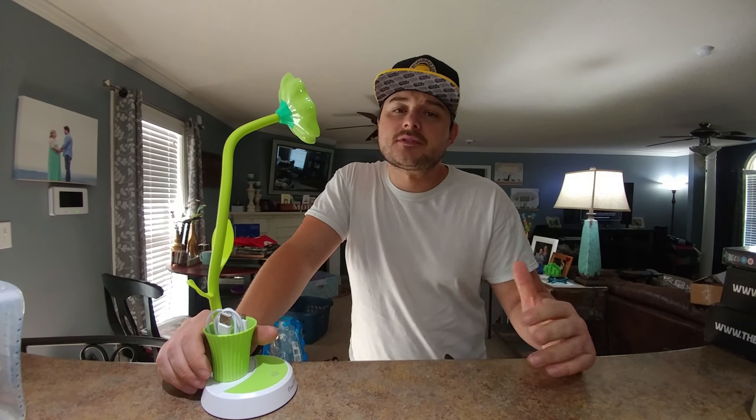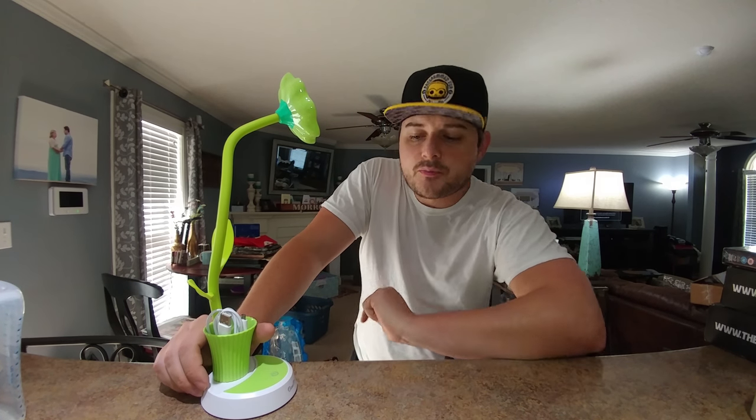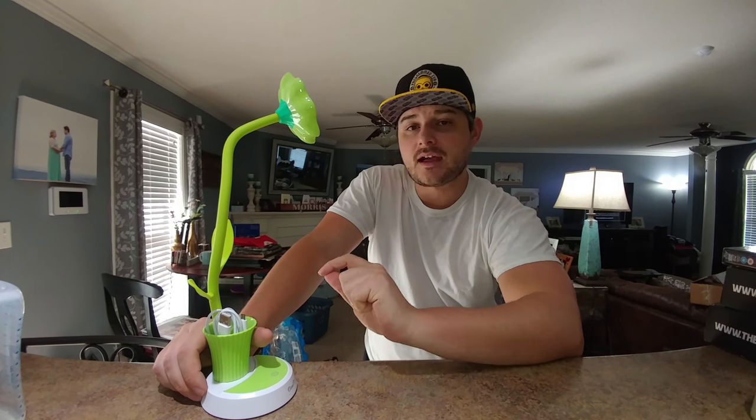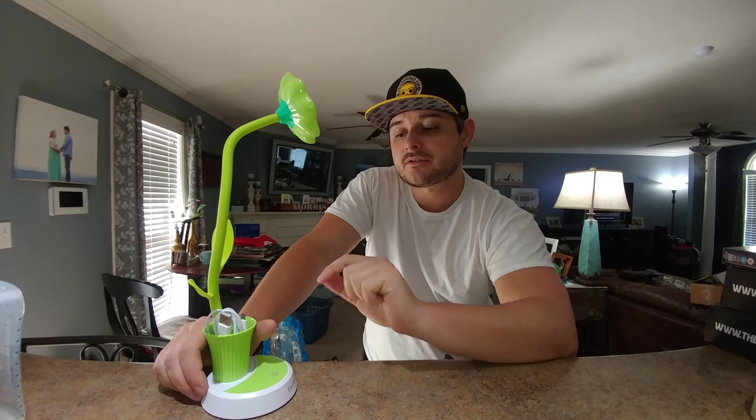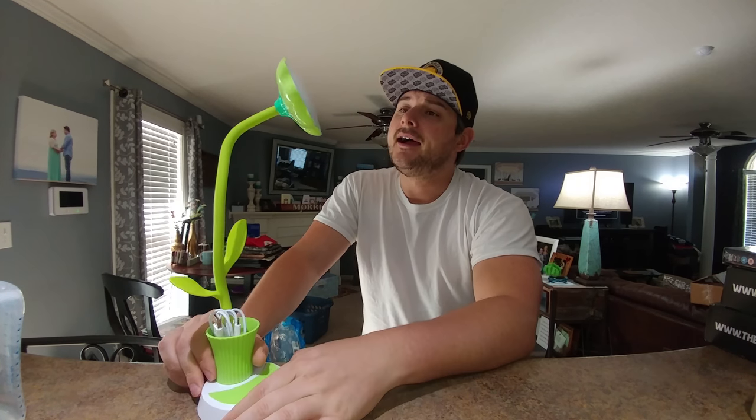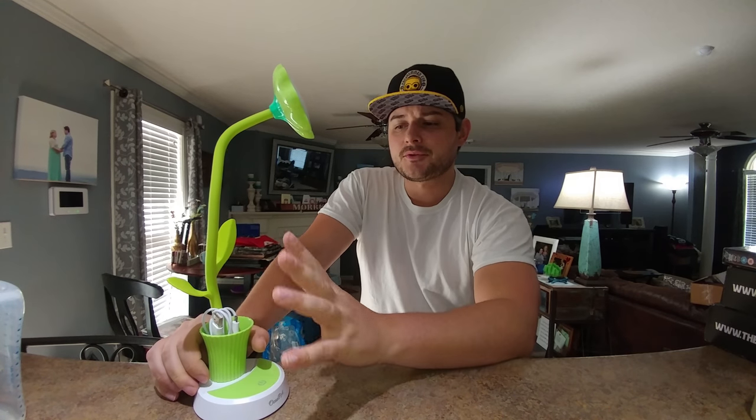Hey guys, welcome to Isaiah's Reviews and today I'm going to review this Okupa LED light. There are 12 LEDs inside here. This whole base has a 1200 milliamp per hour battery inside of it. It's rechargeable and it's posable.